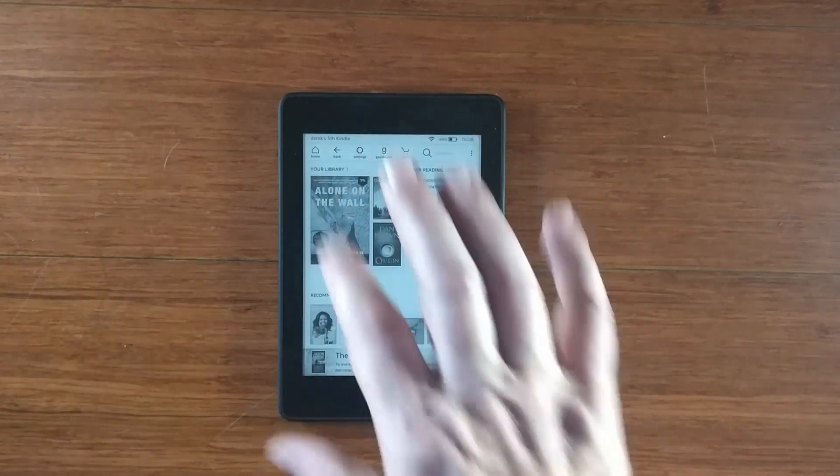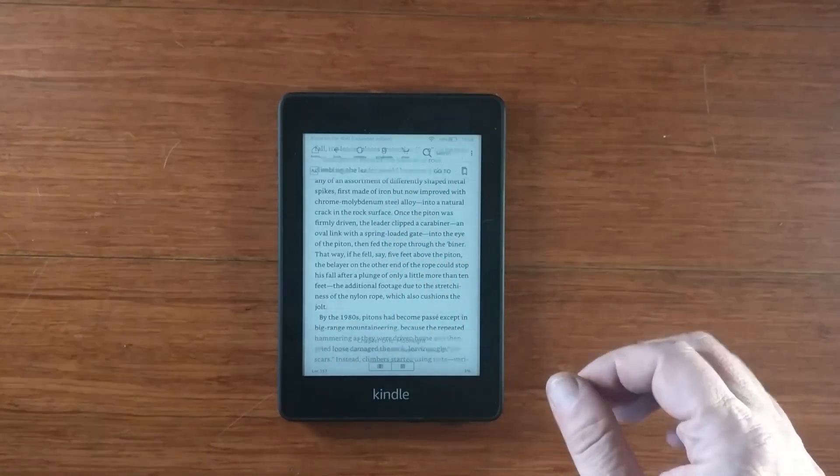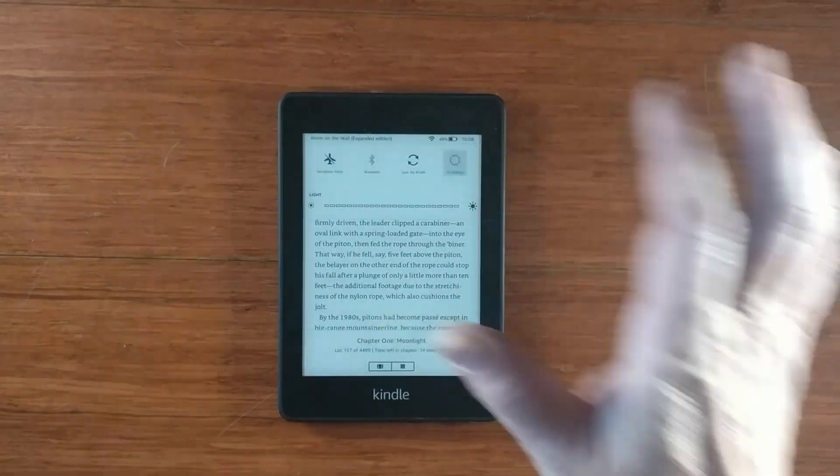So basically, I'm just going to go into a book, and there's your standard look. I'm going to go into settings, and settings can be done from here and there.